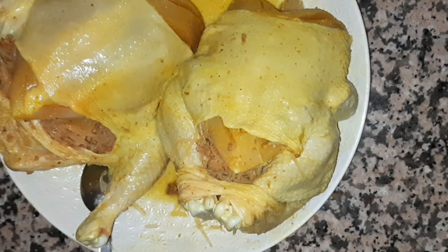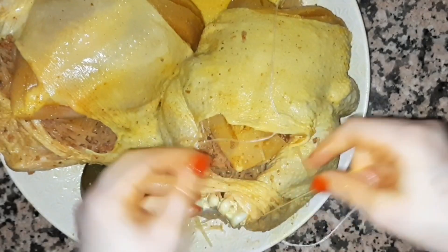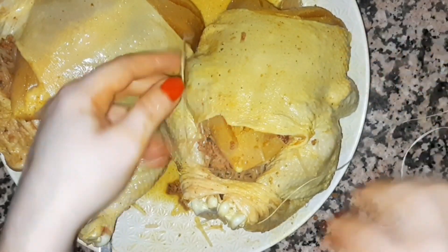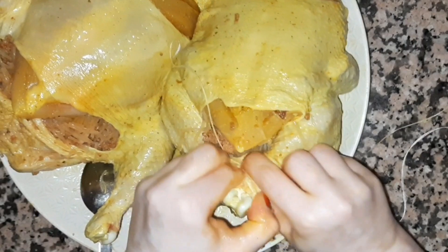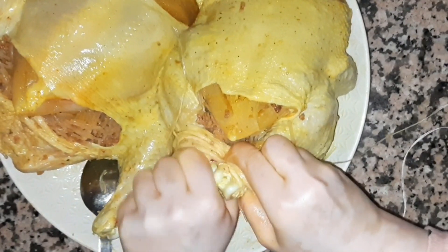We have 2 more cakes. After cutting, we want to add the cake and press the parts. That will give us a good start — it's going to be a little bit more.